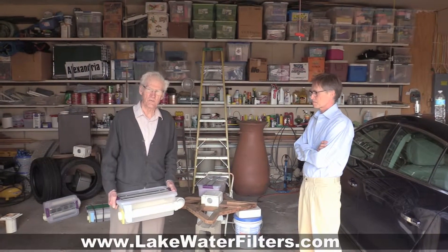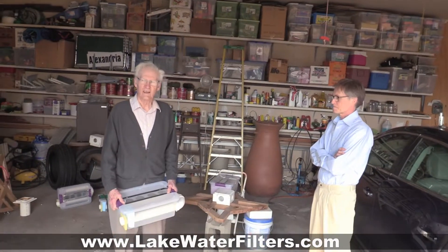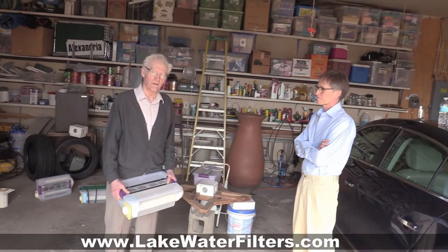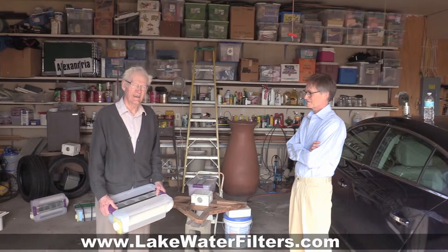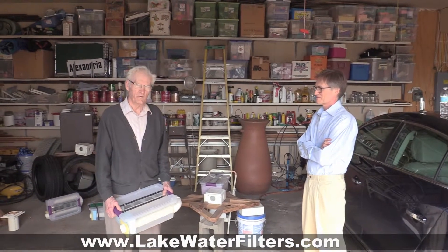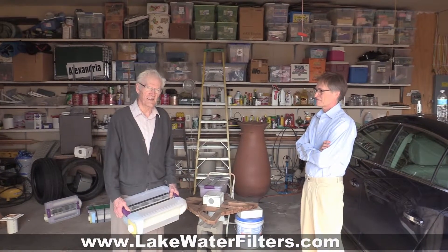Hello, I'm here again, and it's spring — time for Malco water filters again. Here in Minnesota, the ice is almost gone, and I've been working this winter on a couple of new ideas with them.